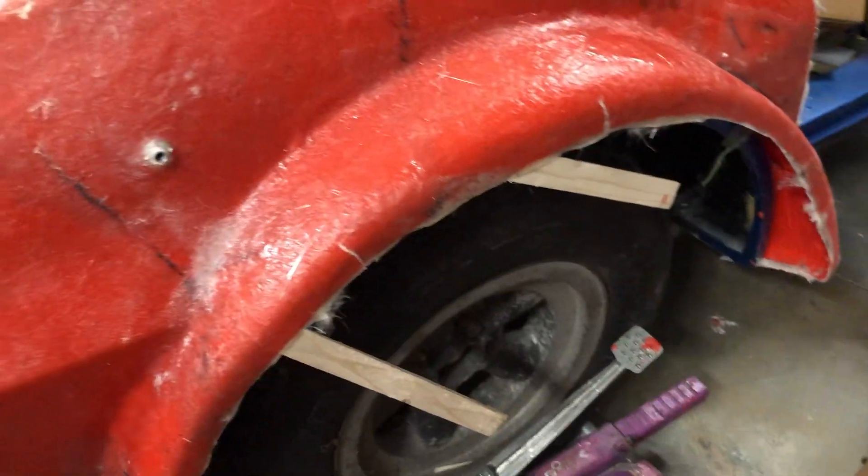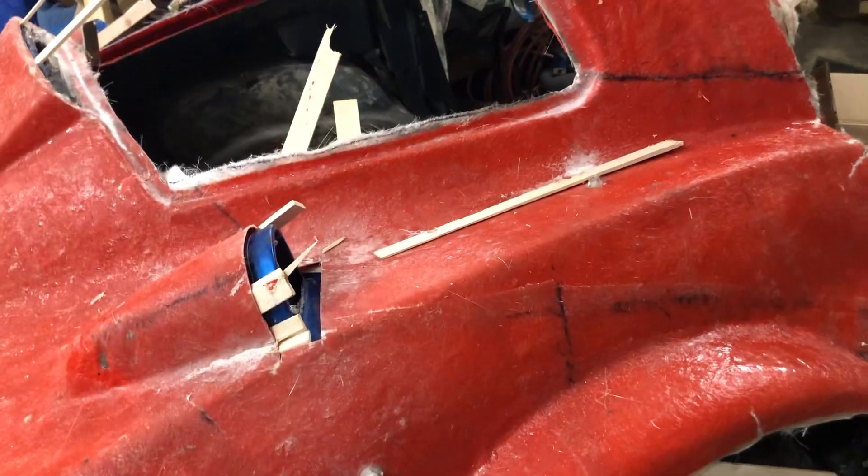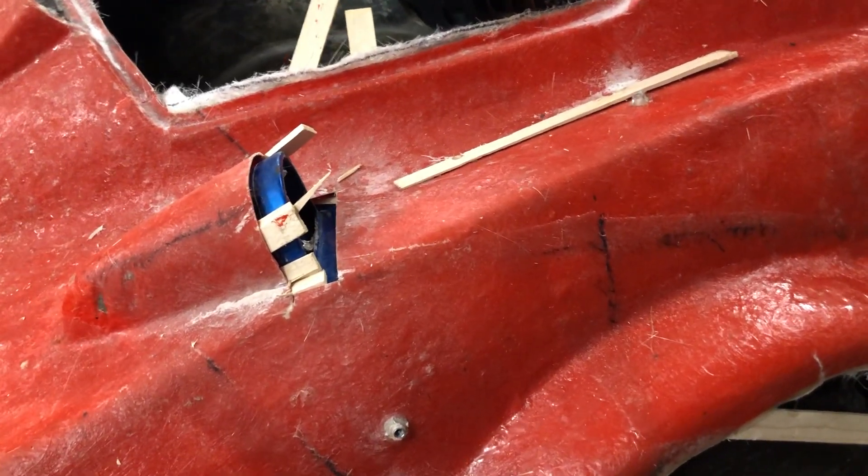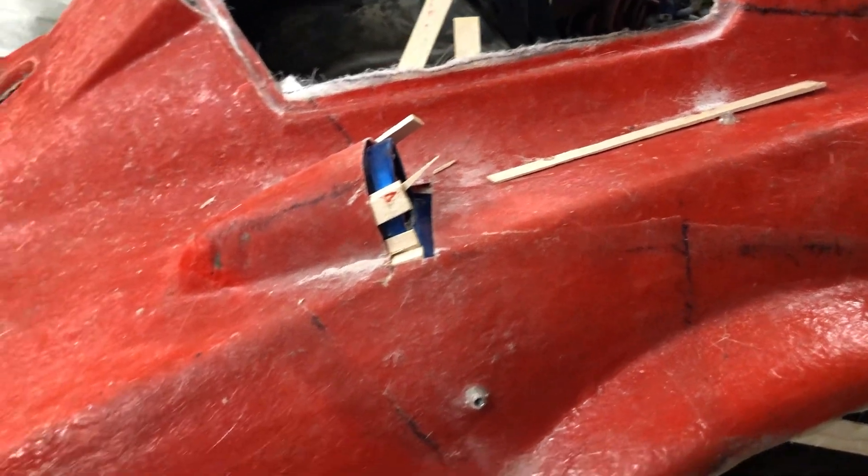I've used up all of my wedges, and it's late and I'm tired. So next time I will finish removing this.